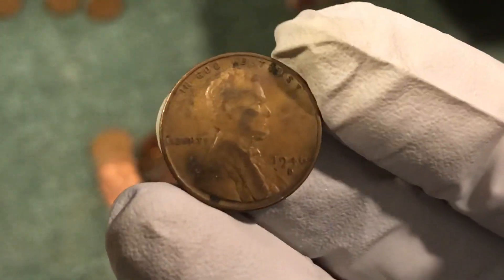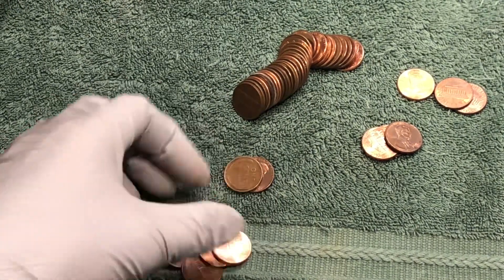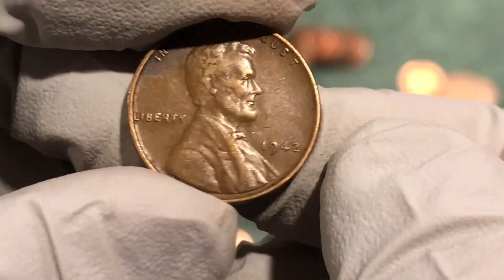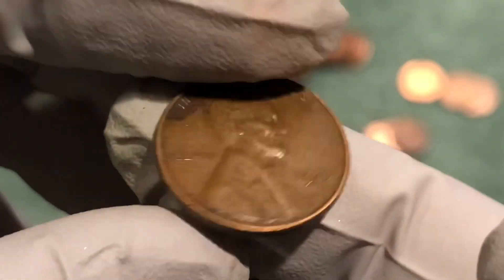Let's keep looking and let you know what we find next. Got one here — 1942 Philadelphia, nice coin.